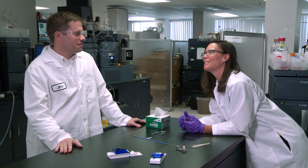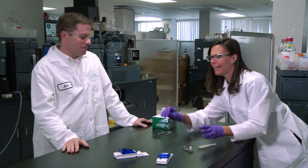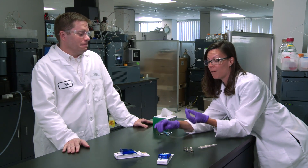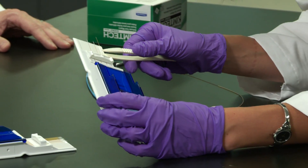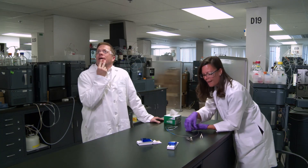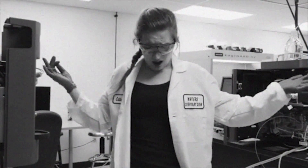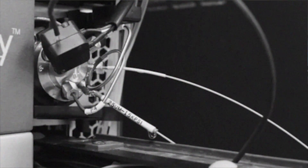Jim, remember the good old days of microflow where we had to cut our own capillary columns? I was terrible at that. And then you had to take these delicate glass emitter tips and try to get them out — you can barely see them anymore. And then you'd have to put them into the sprayer, and big trouble if you ended up breaking off that tip.